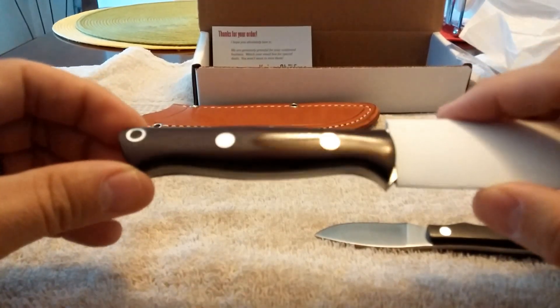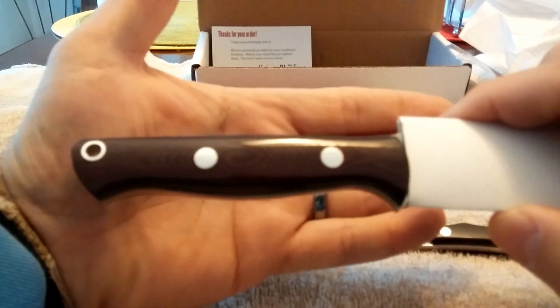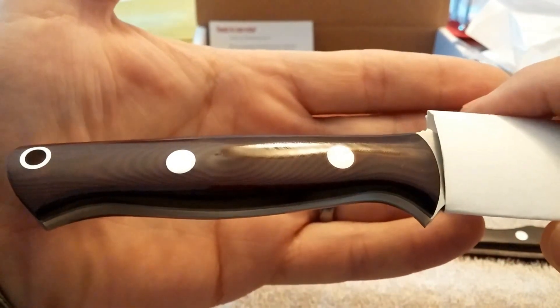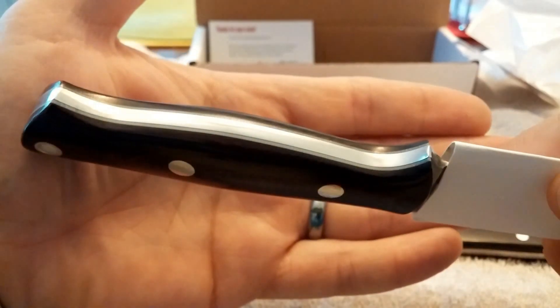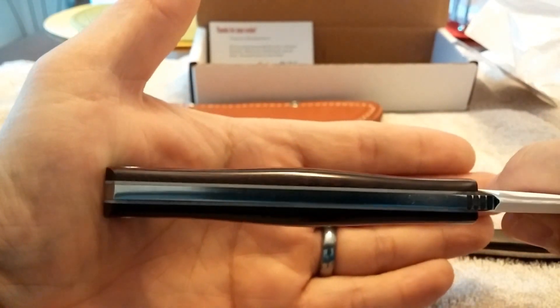Wow, look how pretty those scales are. You can't really tell in this light, but it is the maroon linen micarta with the white liners. Very, very nice.